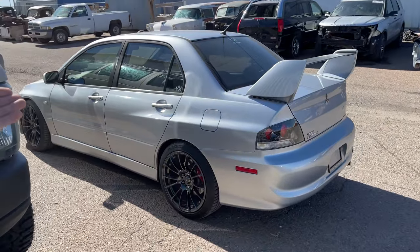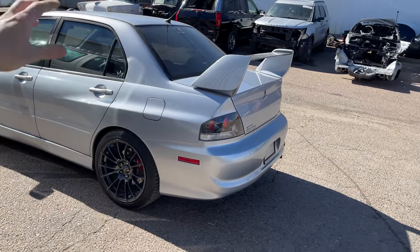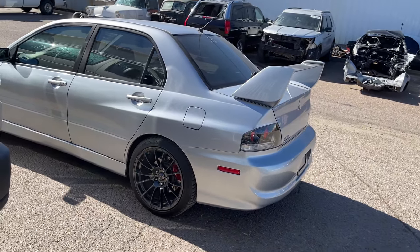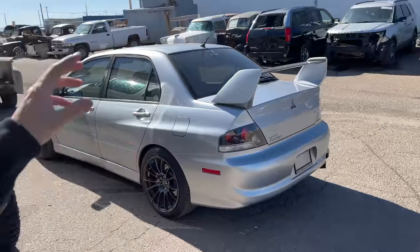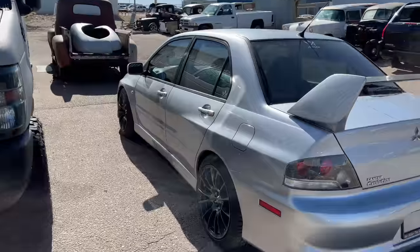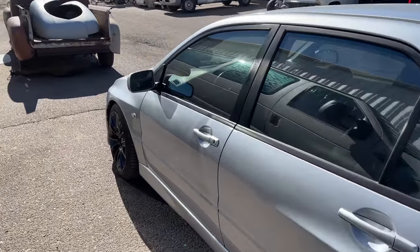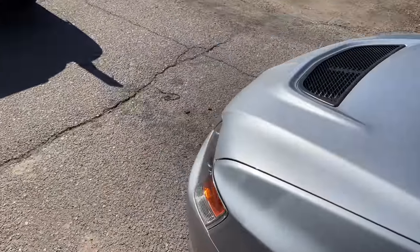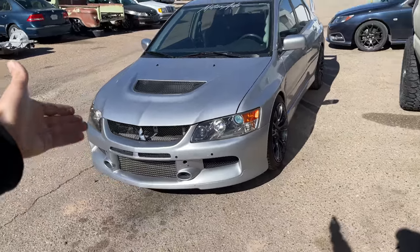This is our 700 horsepower Evo giveaway car and it is actually getting picked up today. We cleared everything out, took the license plates off, shipped the title and the check — it's going to Nahum in Florida. He is the official winner of the Evo giveaway and the $10,000 cash. It's getting picked up on a semi here in a couple minutes. He got all his documents confirmed.